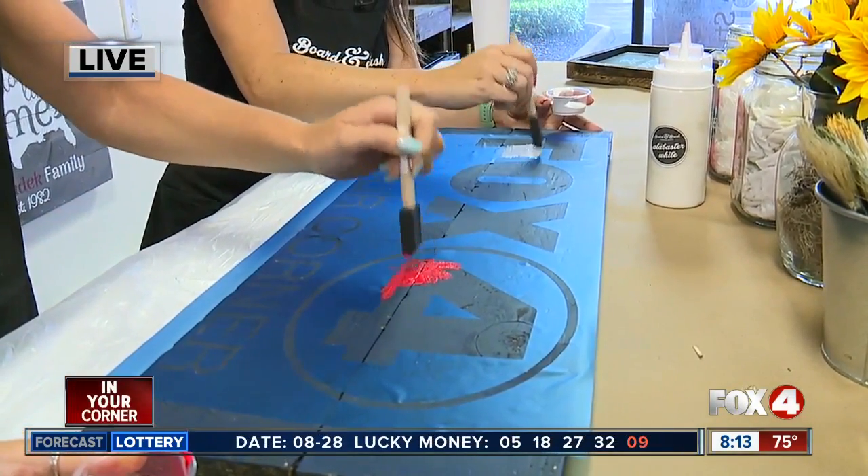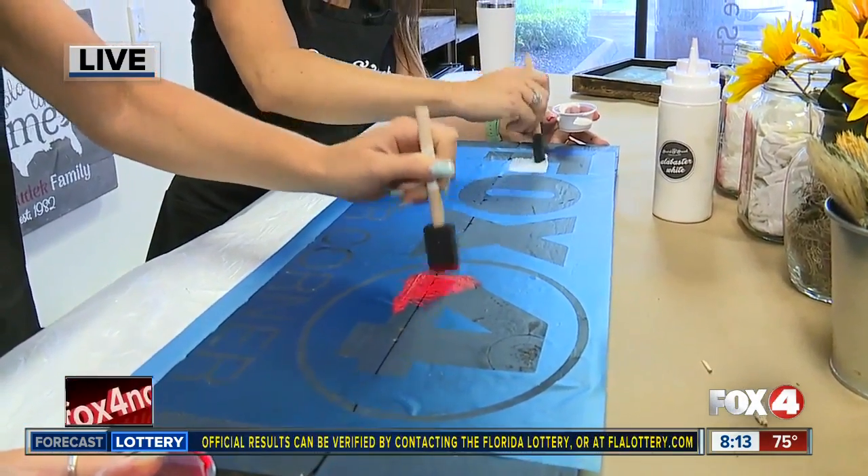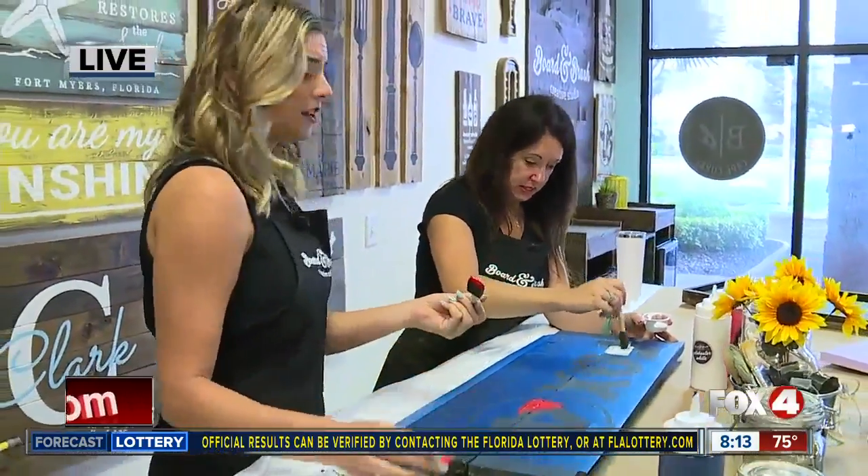Very therapeutic. It is. All we're missing right now is a good cocktail — a mimosa would be perfect. So people can bring their own beverages. They can bring friends for a date night or a friend night.